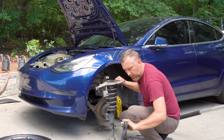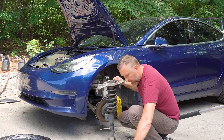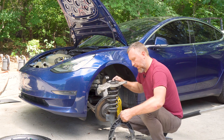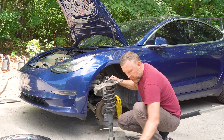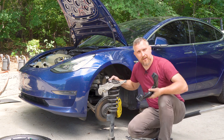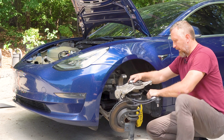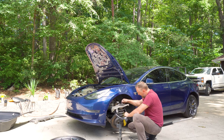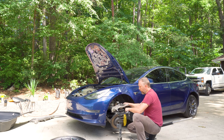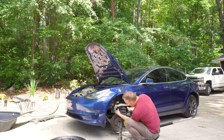Here's the old control arm — it moves freely, but there is maybe a tiny tiny movement on the ball joint. The new part's ball joint is very tight, which is what we want to see. We're going to put it in, but we are not going to torque anything down until everything is bolted up — I'll show you that in a minute.